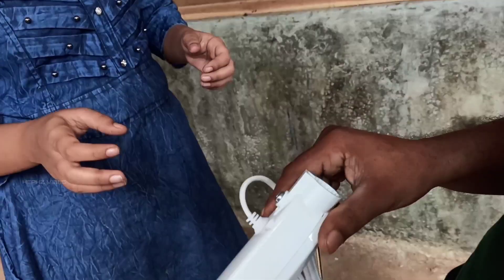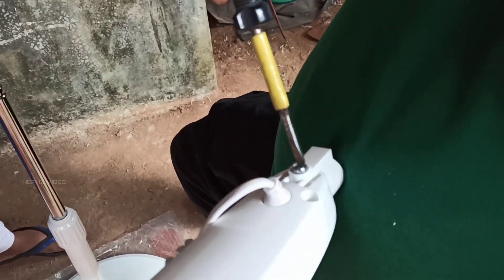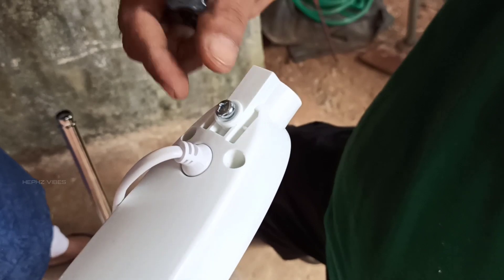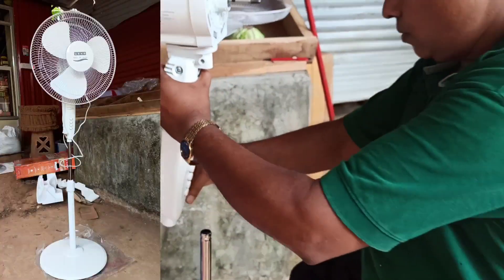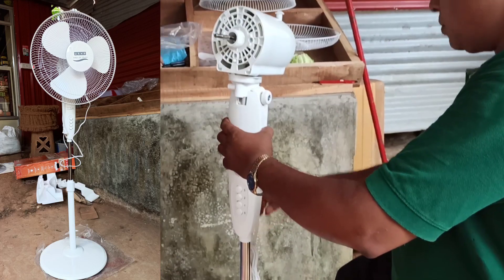We will put it tight. Now we fix the main part. We will loosen the ear screws and put it in a star screw. We will fix it and put it tight.